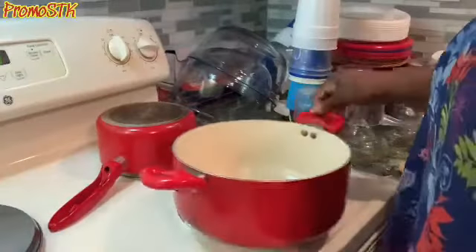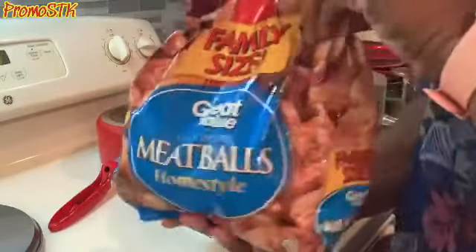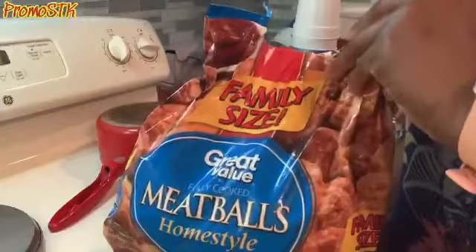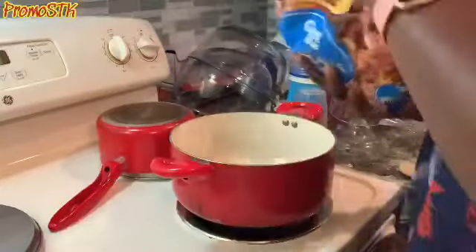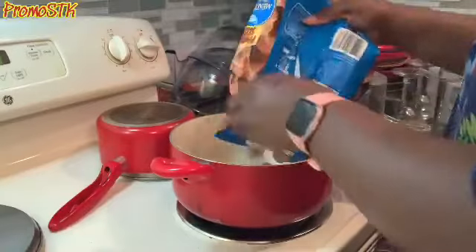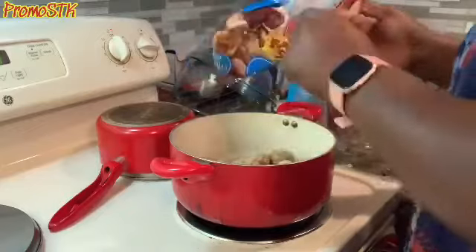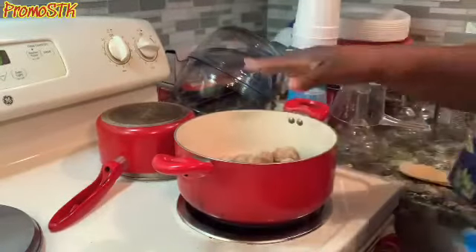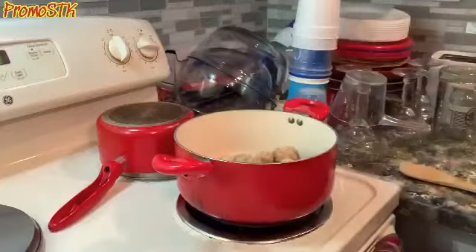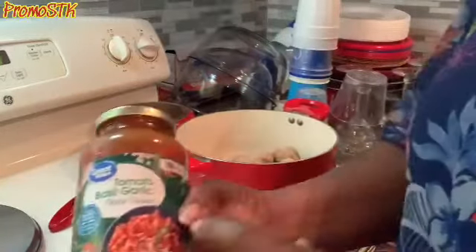These are the same type of meatballs that we used when we did the two-times spicy ten meatballs in ten minutes challenge. This is a lot of meatballs, but we're not going to use them all. We'll save some for later — I'll freeze it and we'll have some spaghetti.